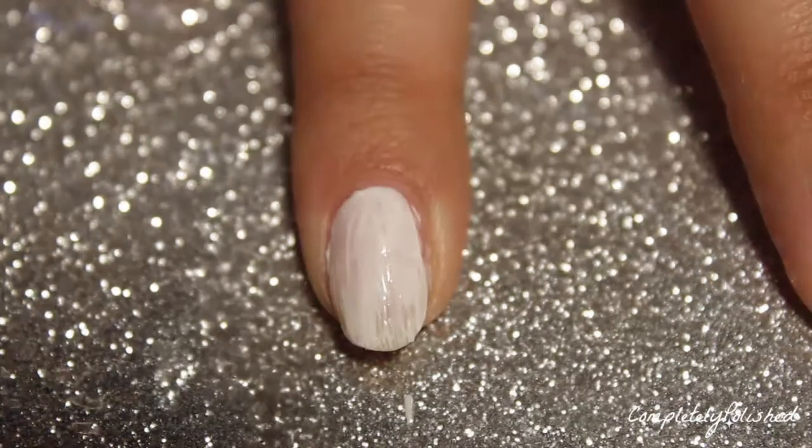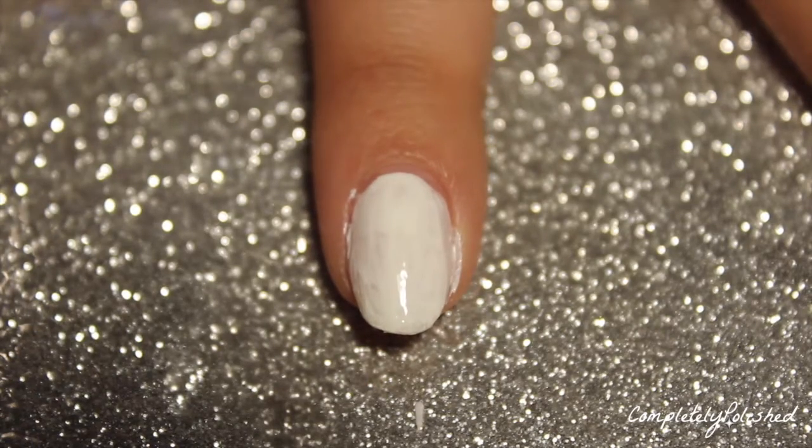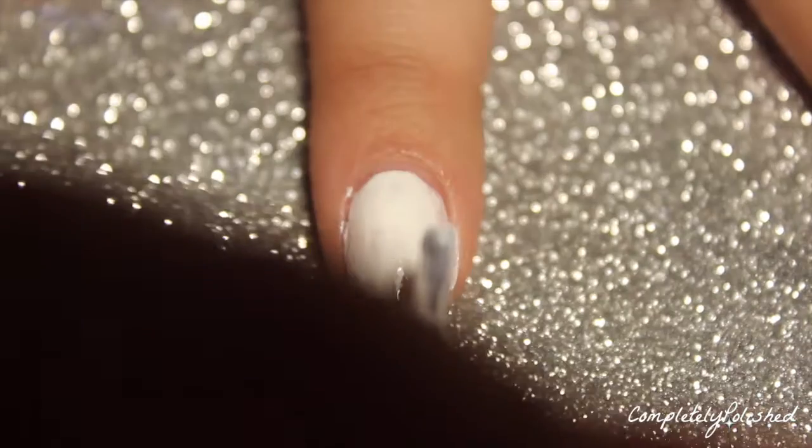That is why we do more than one coat. I'm going to do the first and second coat on camera, and then my third coat off-camera, because I did end up needing three coats.